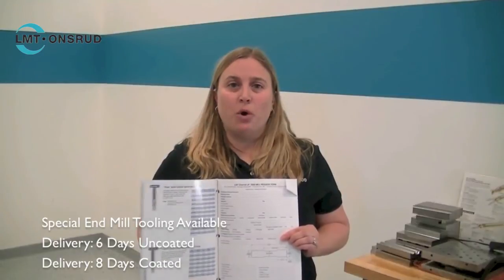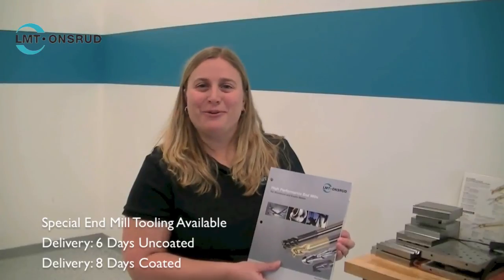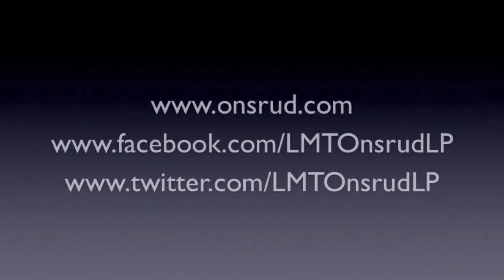You can find a full request form in the back of your LMT Arde's High Performance Endmills Catalog. Thank you for your time and for joining us. Thank you.